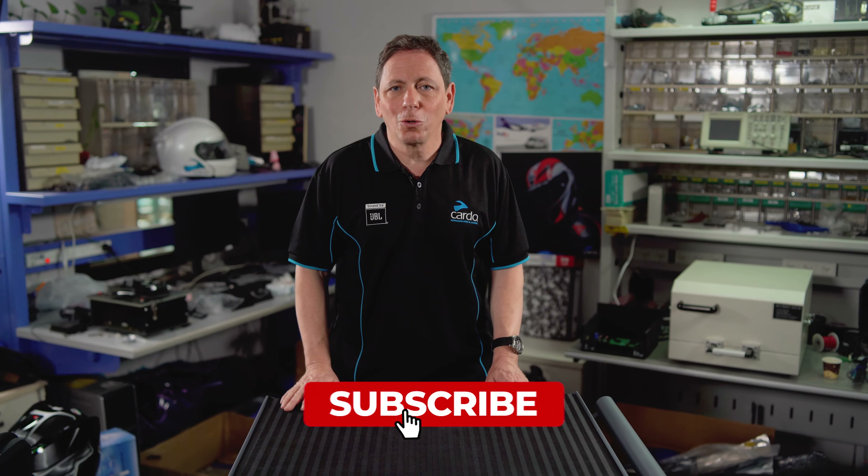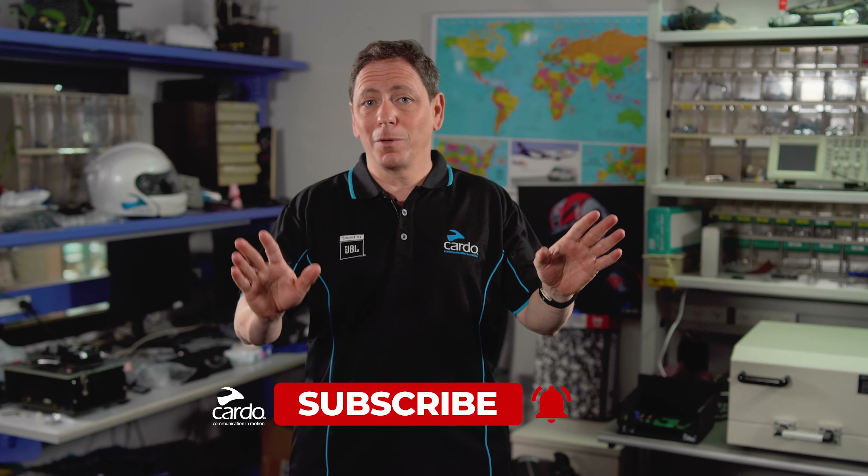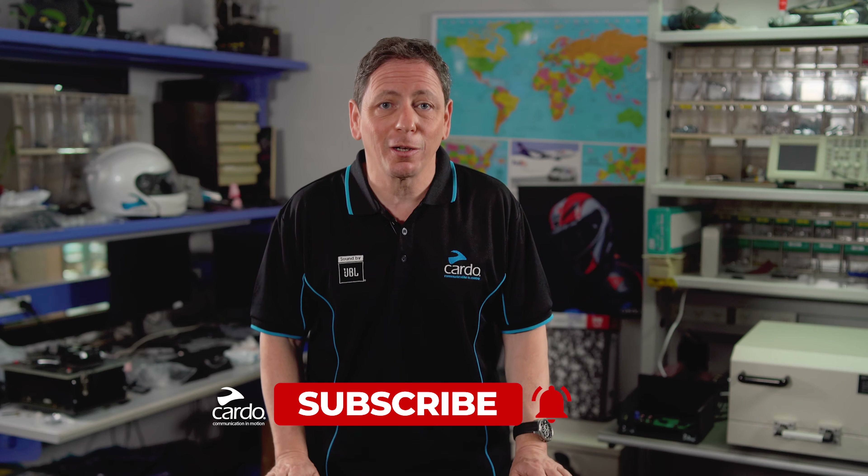That's it for now. To make the most of your Pactalk Slim, grab the pocket guide and look inside. Stay on top of the latest tutorials, tips and tricks and other great information — subscribe to our YouTube channel right now.